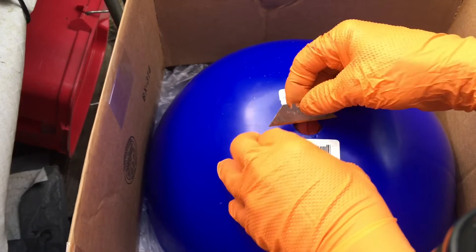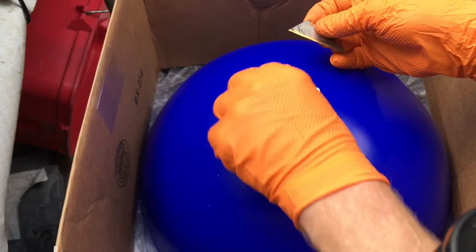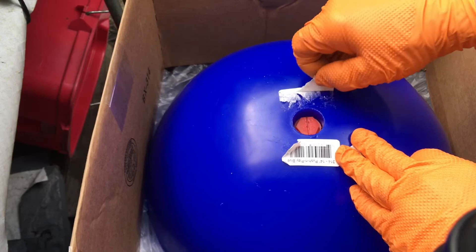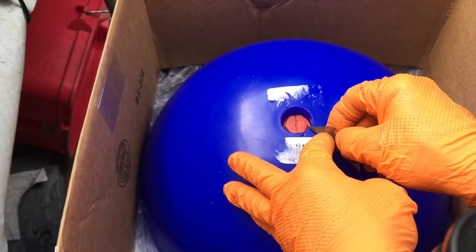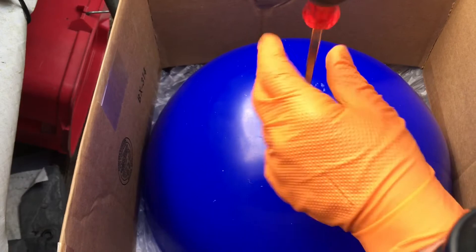This is the 14-inch Jolly Ball Push and Play. What we need to do to get it ready for use is fill in this hole, because dogs can use this rabbit hole with one of their teeth and actually pick up the ball and scratch it up, put holes in it, all kinds of stuff. They don't think they can ever pick this ball up. So this is the plug here.